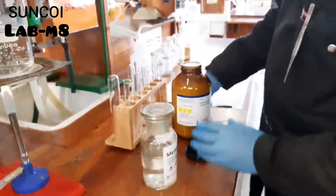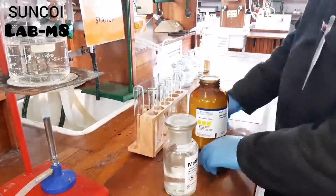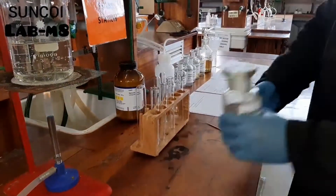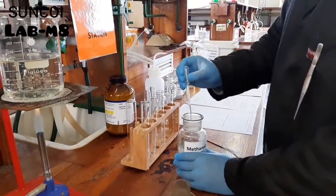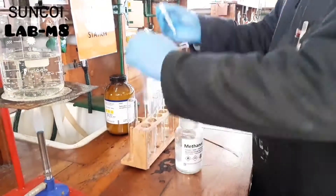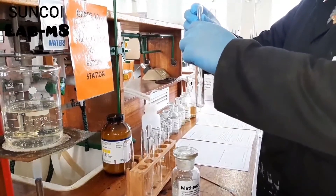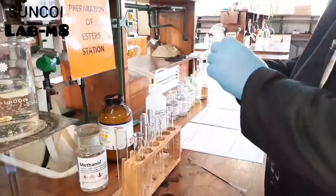For experiment A, Jaquin adds salicylic acid to a test tube. He then adds a few drops of methanol to the test tube, and then lastly he adds some sulfuric acid to the test tube.